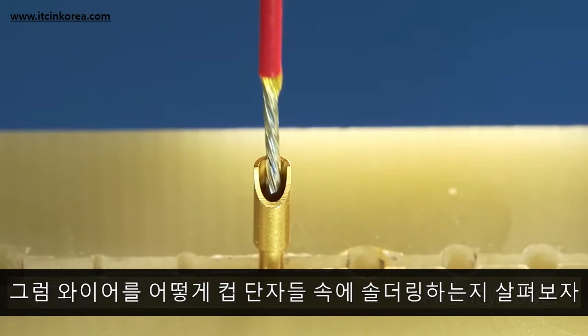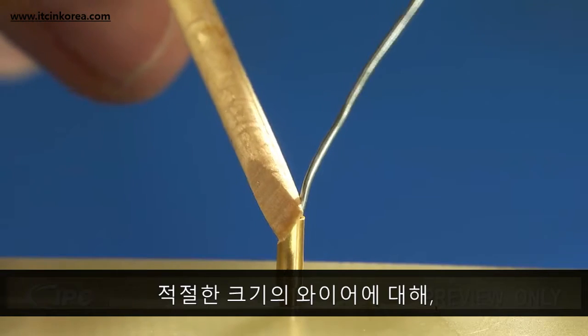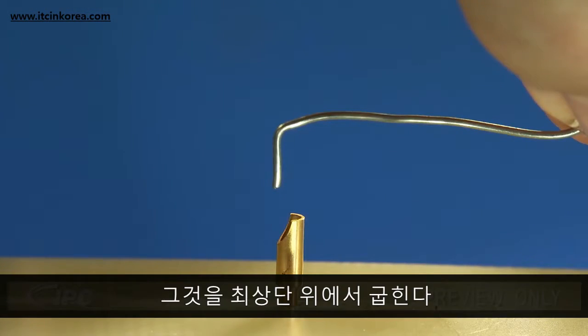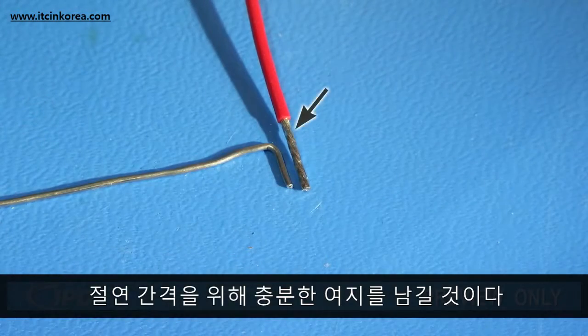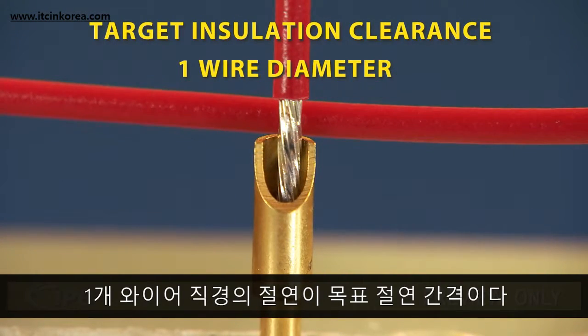Now let's examine how to solder wires into cup terminals. To properly size the wire, we'll insert a piece of solder into the cup and bend it over the top. We'll use this as a gauge to determine the wire length, leaving additional room for insulation clearance. One wire diameter is the target insulation clearance.